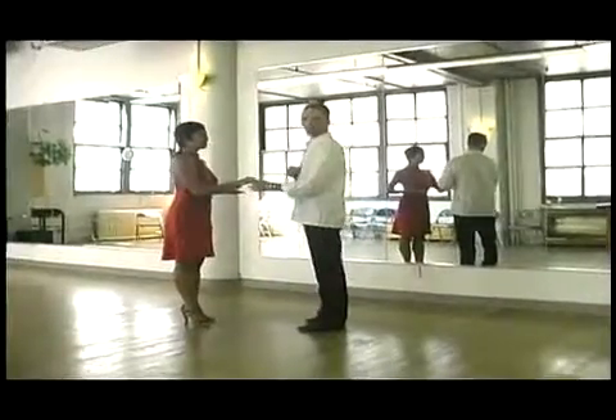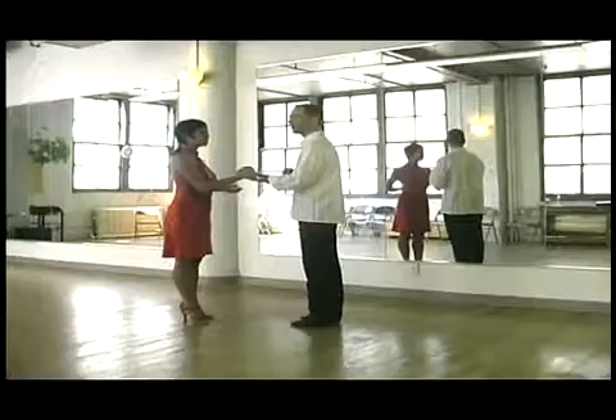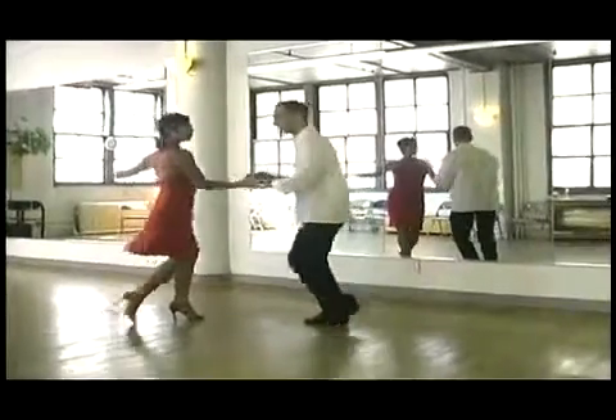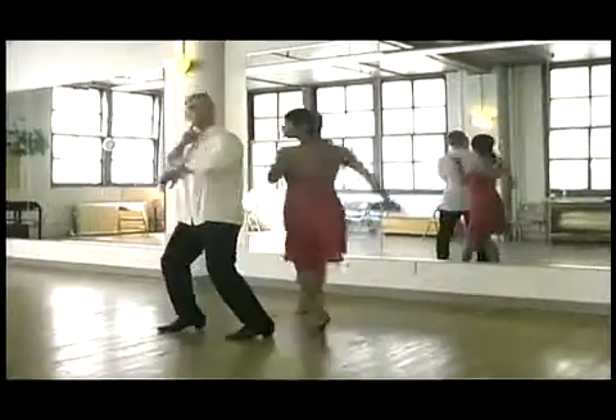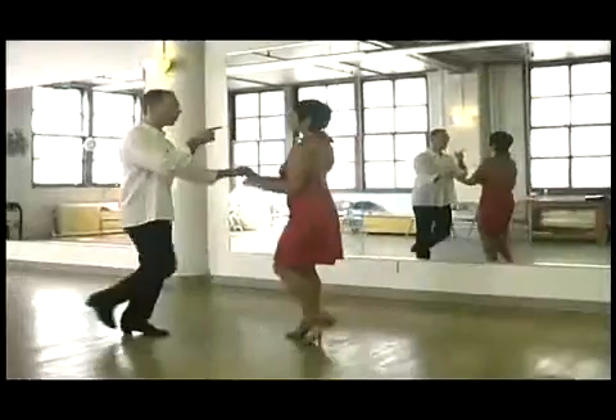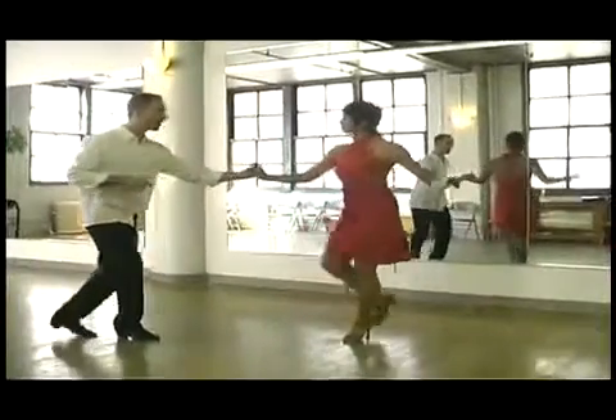Another thing, if you want to take it to another degree, is thinking of the head leading last. It's the last thing to lead but the first thing to arrive. So your spot is: I'm watching my partner, and I'm going to walk — hold my gaze for as long as I possibly can.